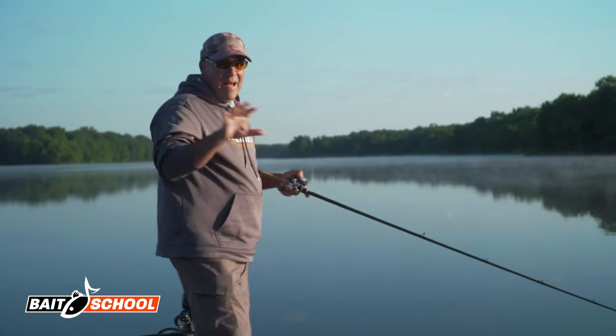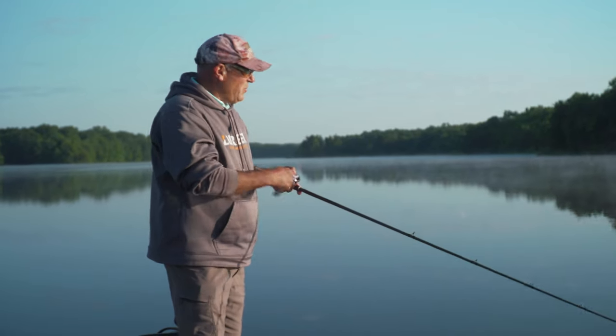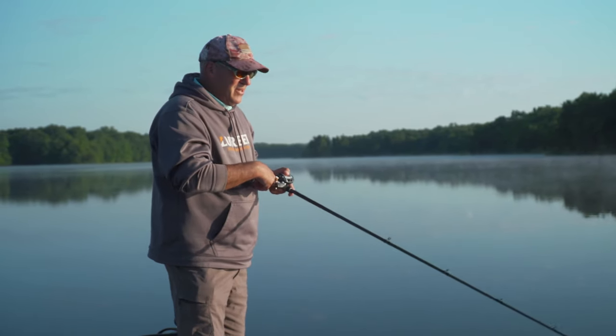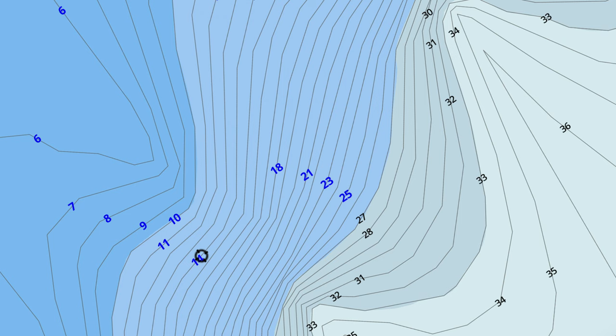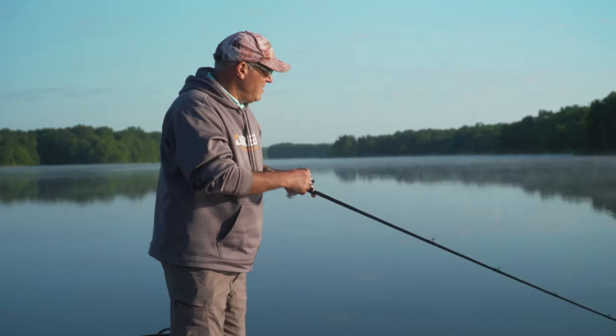Summertime fishing is my absolute favorite time of year to fish. I love fishing offshore. Today we're going to be concentrating on offshore river channel ledges, rocky high spots, and I'm going to target the irregularities in those areas.